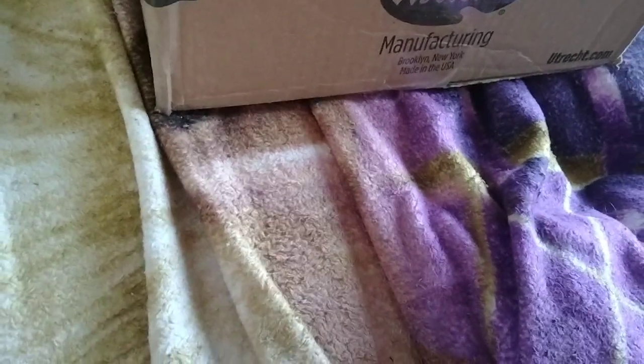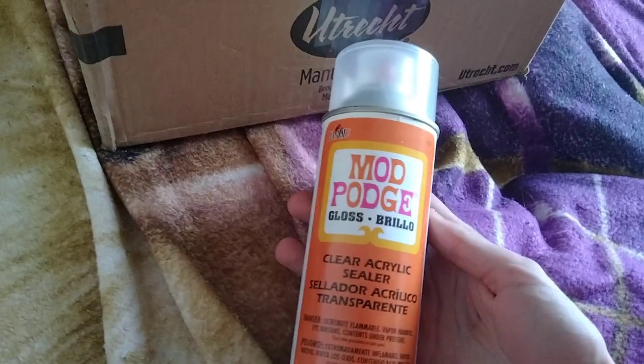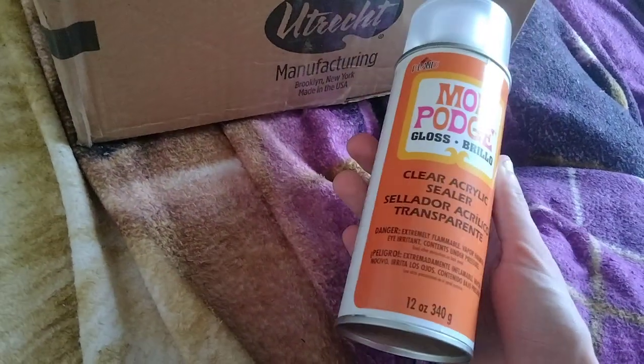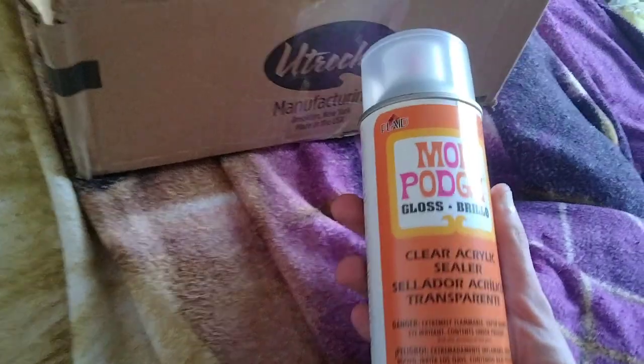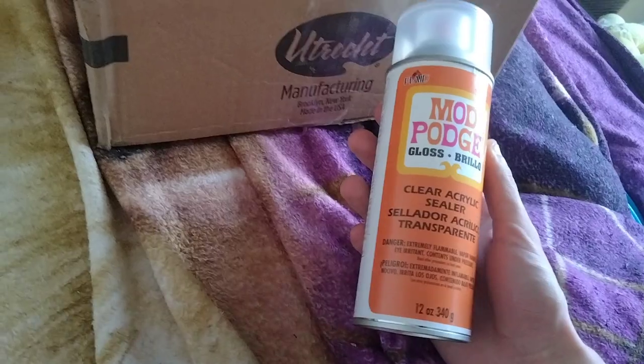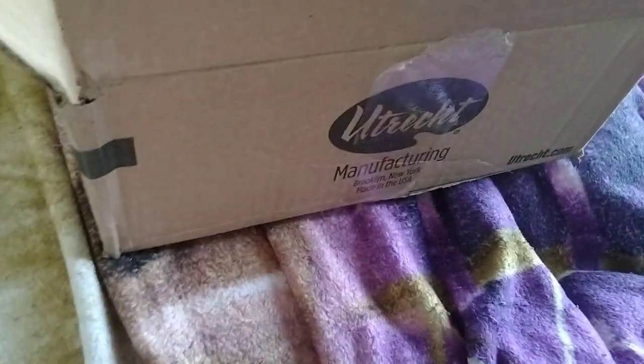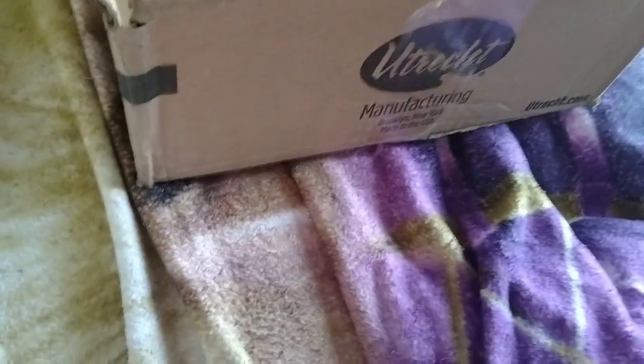Gotta be careful. I'm just gonna open it up if I need to. And here we have some Mod Podge Spray — clear acrylic sealer. I got this specifically because I am working with cork paint and I want to seal the paint on my sword, because some of it has come off because I sweat while training with my sword. Because of course I do.